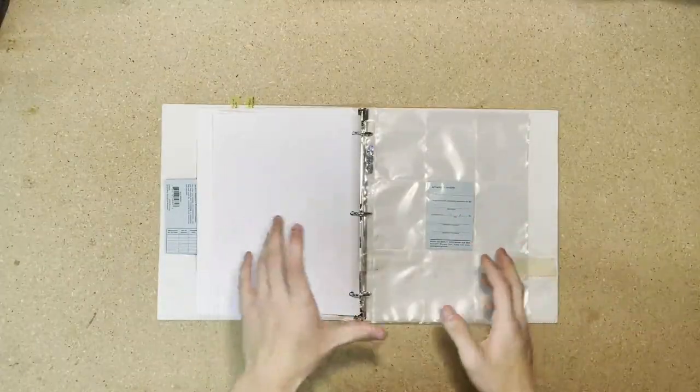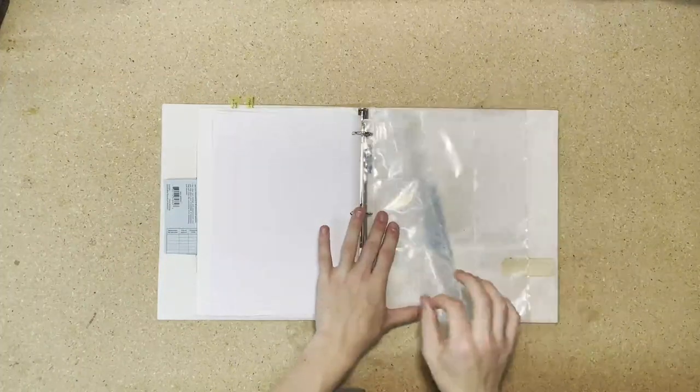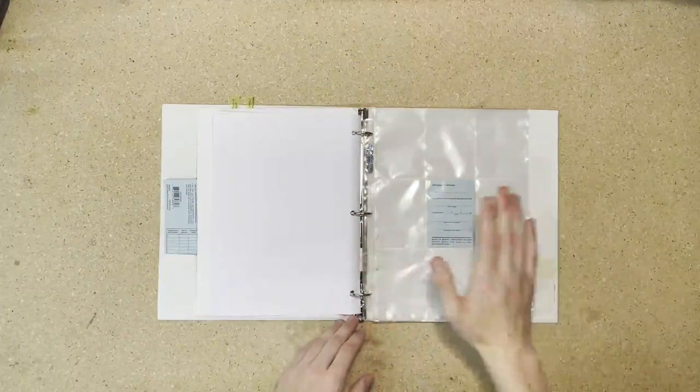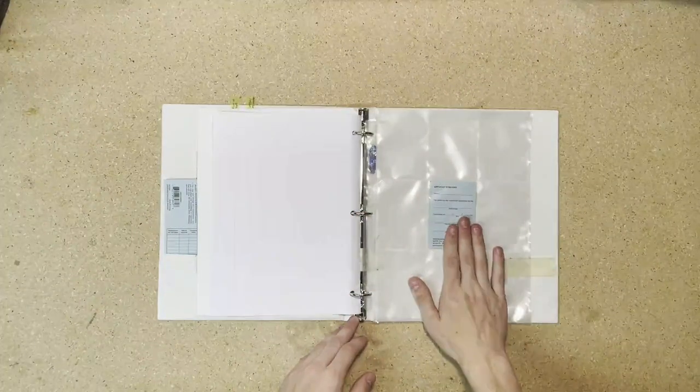And finally, you're going to want some of these trading card protector sheets for your blue cards. Every time you get a merit badge, you get a blue card, so it's best to have a good place to store them.